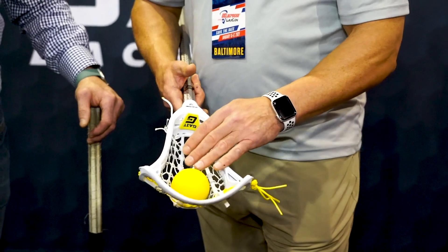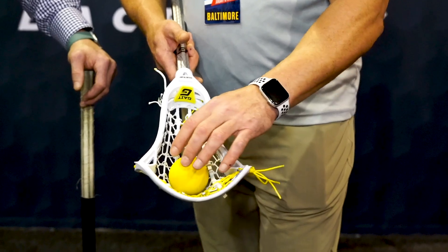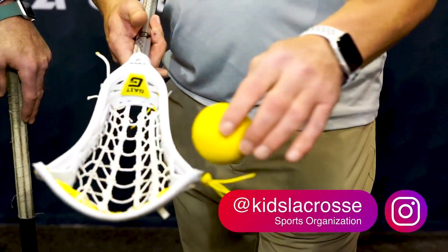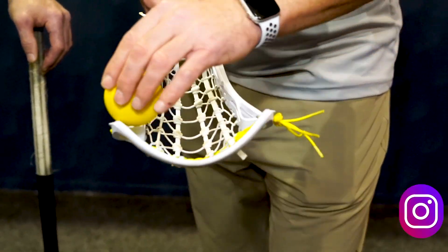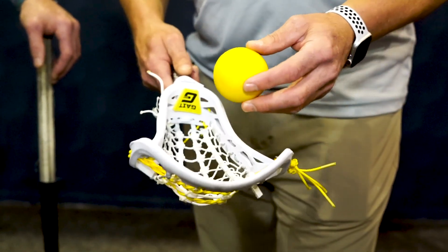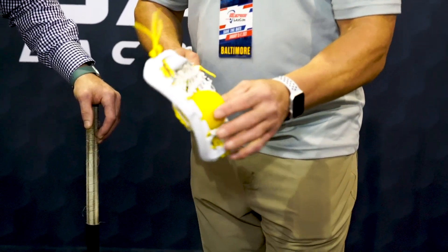The problem with draw sticks is the pocket typically really forms up front, and on a normal stick with the pocket up front, the ball wants to move from side to side. So if you're cradling on a normal stick, it would want to roll out those corners. That's why most people don't like playing with a draw stick — one that's designed just to get the draw. The reason you have that pocket up front is when you flip it over, you get the pocket on the back, and that's for taking the draw.